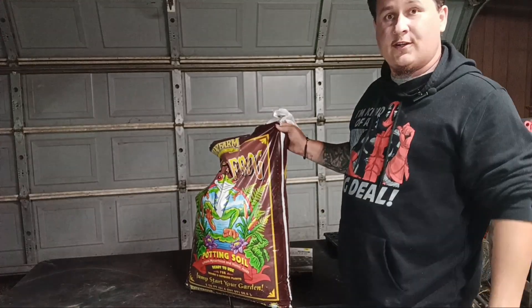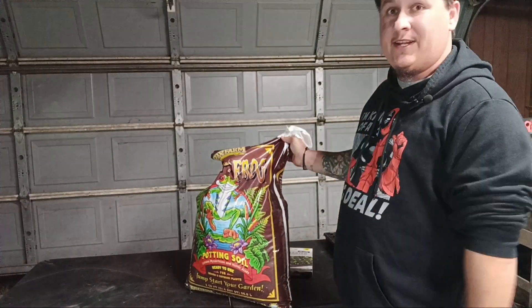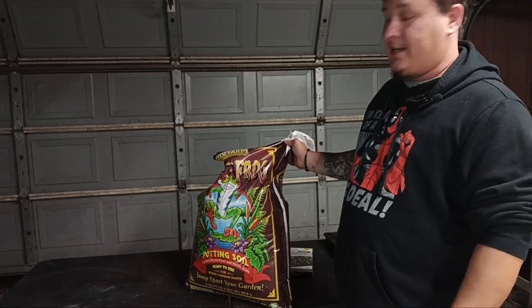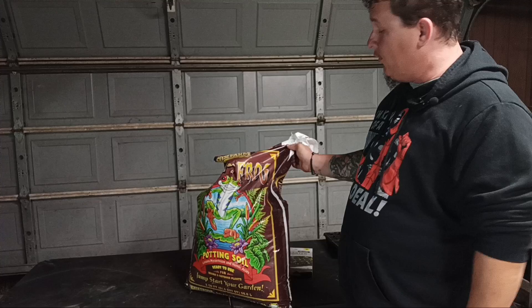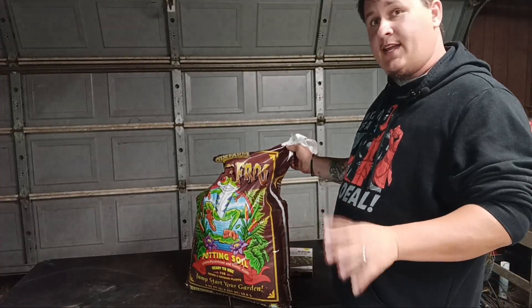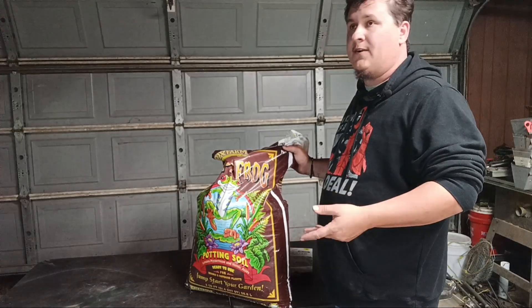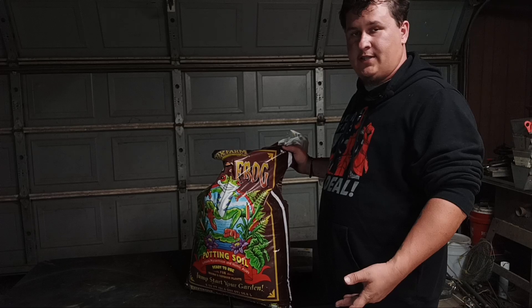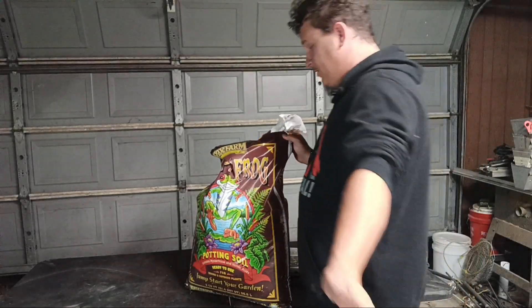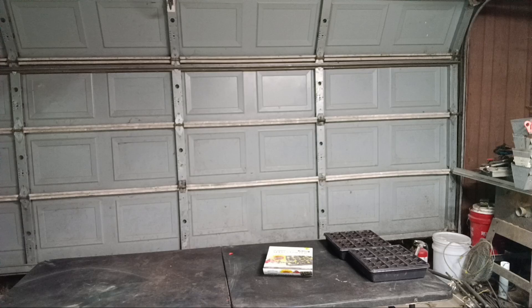Instead of a seed starting mix, I like to use the Fox Farm Happy Frog. I've had really good success with it over the last few years. Even with the seeds I start in the coconut coir, I typically end up spooning those out and putting them into the Fox Farm Happy Frog in a little cup — like a solo cup — and everything seems to bounce back and do really well. So if you're going to do seed starting, I would recommend using the Fox Farm Happy Frog. You could sift it to get the bigger chunks out, but it seems unnecessary for me.